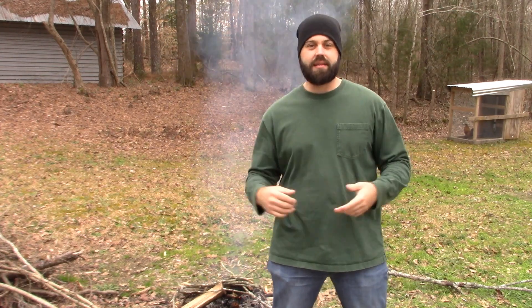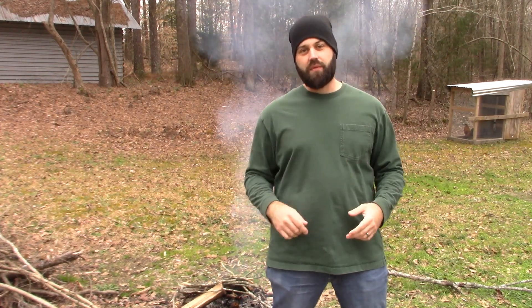Good afternoon y'all. How y'all doing today? My name is Anthony. This is Paul Melter Prepared and today I got one for you — we're going to make charcoal.